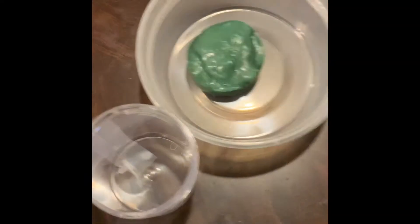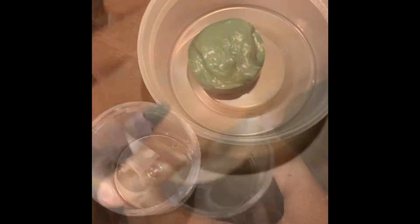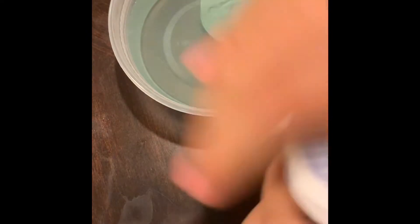I finally got it out of the container. I'm just going to soak it in hot water and then I'll fix it at the end of the video. So we're going to move that to the side. Let's try doing this one.